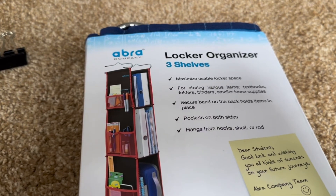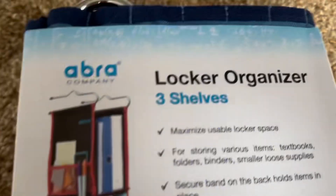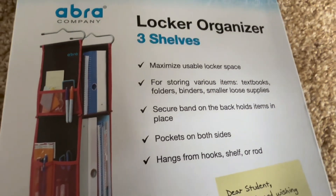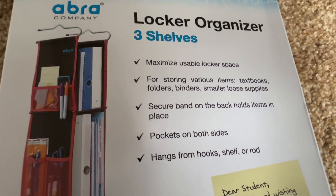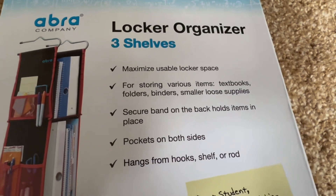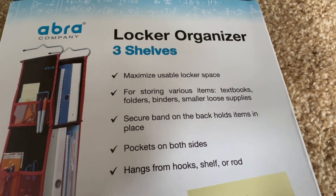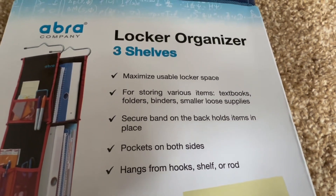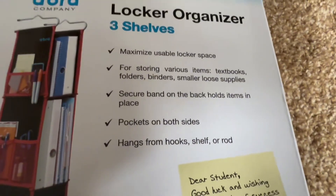It's officially opened. It's a locker organizer with three shelves to maximize usable locker space for various items — textbooks, folders, supplies, binders, small loose supplies. There's a secure band on the back that holds items in place, and pockets on both sides. It hangs from hooks, a shelf, or a rod.